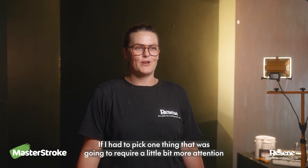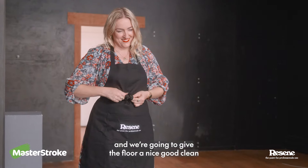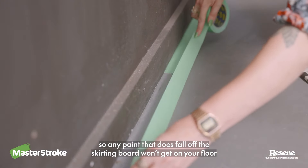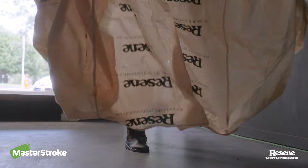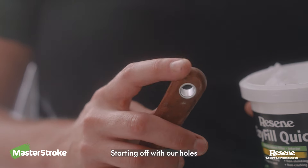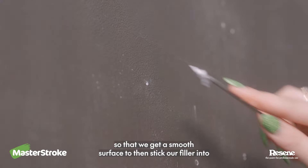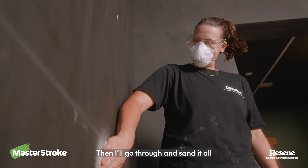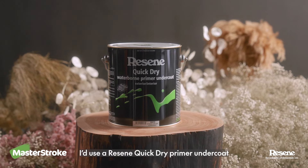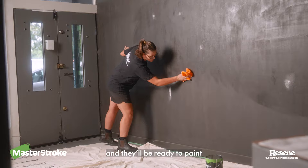If I had to pick one thing that was gonna require a little bit more attention, it's definitely the walls. They're all different textures. We're gonna start with our cloth and give the floor a nice good clean, and lay down our tape against our skirting boards so any paint that does fall won't get on your floor. It's cool showing Georgie how to prep the walls — sweeping off any extra filler. Starting off with our holes, using the end of our blade to push any of the high edges in so that we get a smooth surface to then stick our filler into. Then I'll go through and sand it all. If we were going from light to dark or dark to light, I'd use a Resine Quick-Dry Primer Undercoat to reset the wall colour. Since these walls are of a similar tone, I'll be using a Resine Interior Paintwork Cleaner and they'll be ready to paint.